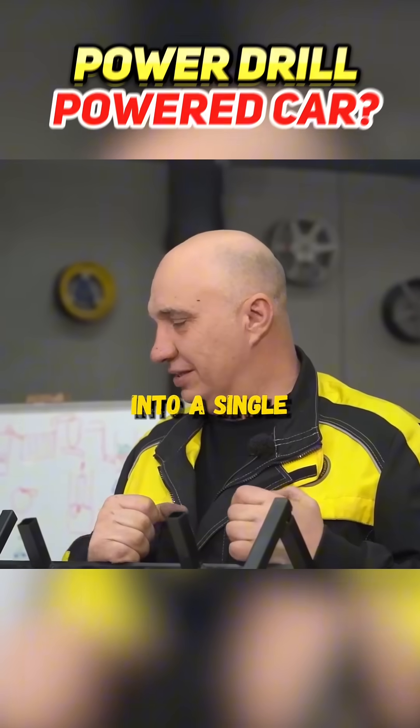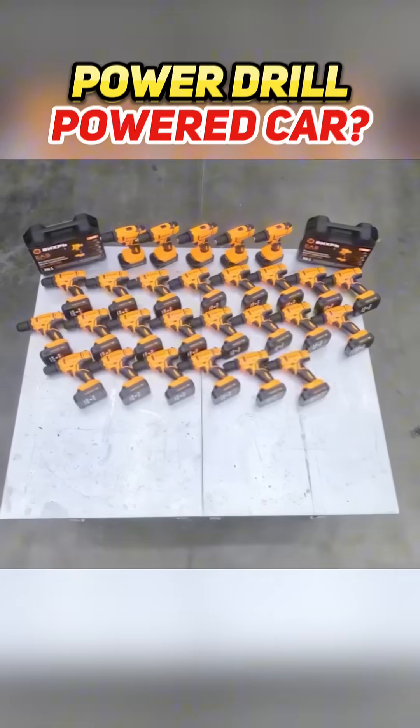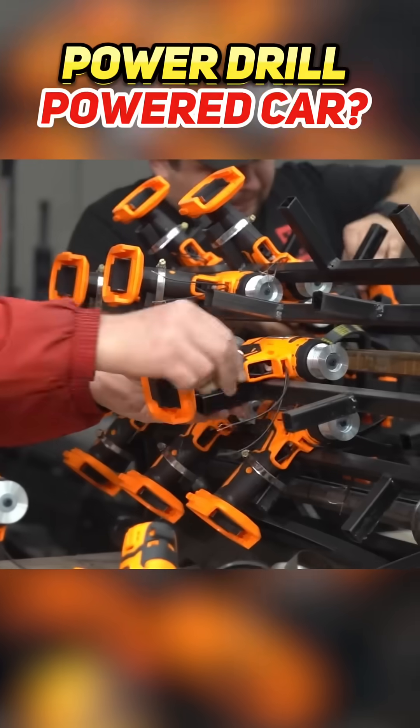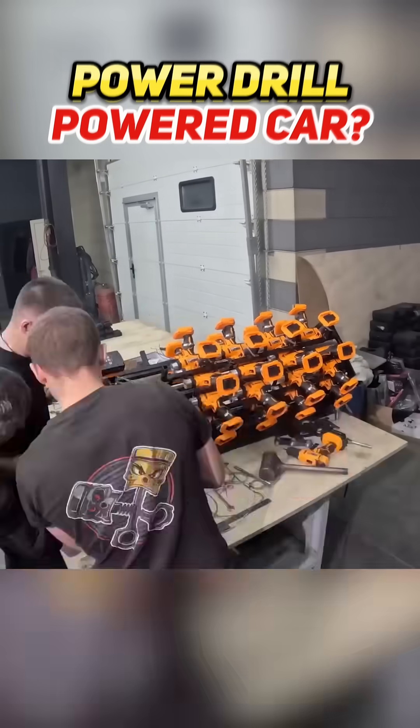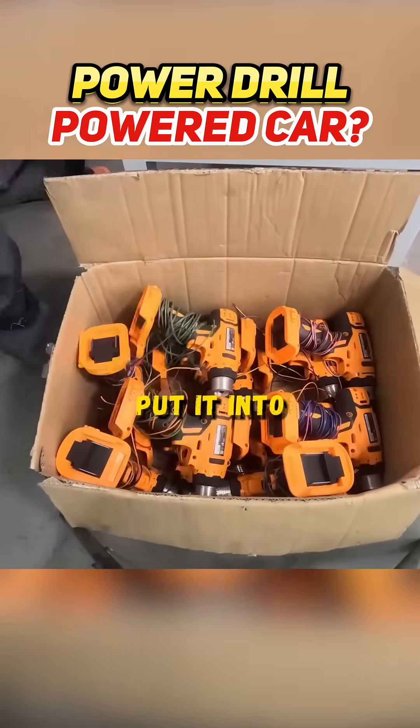First, you have to tie all of them into a single electric motor, which is challenging, let's just say. In our case, we had to try making two versions before we could even put it into a car.